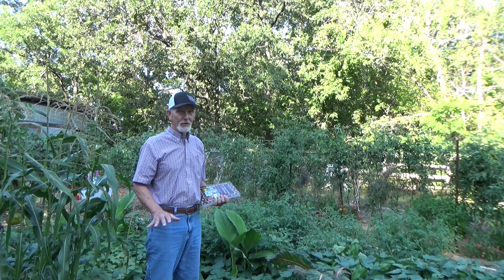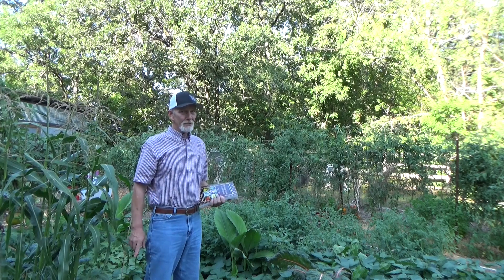We talk a lot about deep mulch and virtually weed free, but once in a while a weed gets in. Now I've got a sneaking suspicion about the two that we're going to look at today — I kind of know what they are, but it's always good to go to a source and make sure.